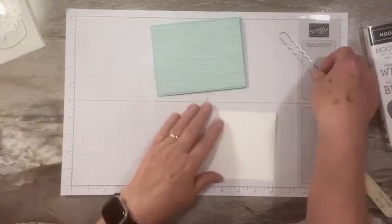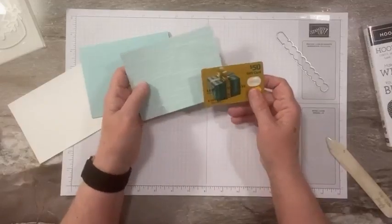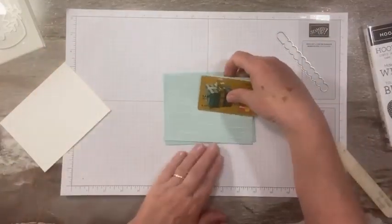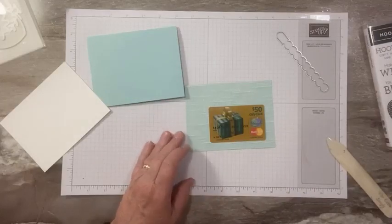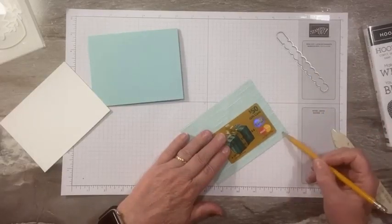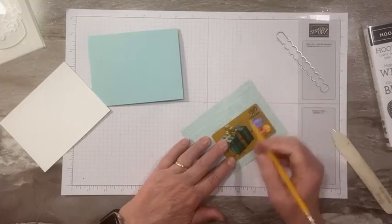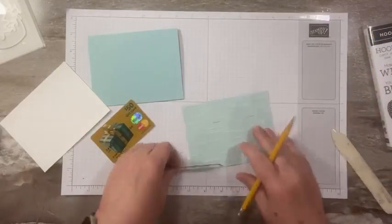I want to put a gift card in my birthday card. This is a used gift card I had, and I want it to go into the front so that when they pull it open they can see and pull the gift card out. I need to close the front of the card so the gift card doesn't fall out. I'll mark the top of the gift card lightly with a pencil so I can see where that is, because when I pull the strip open I want to see the gift card in there.